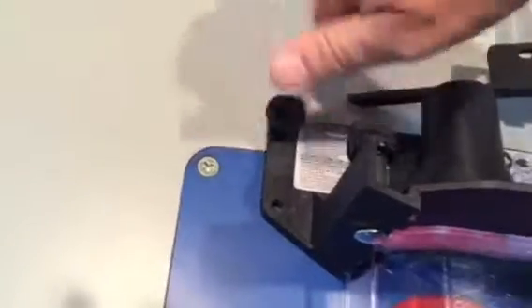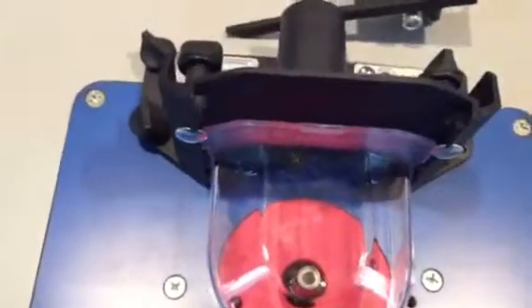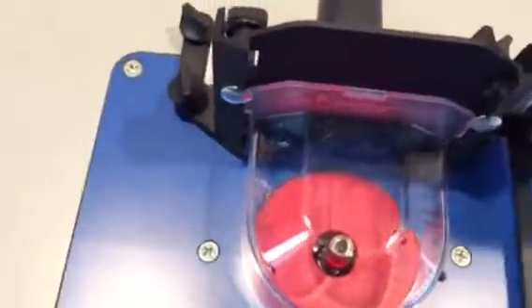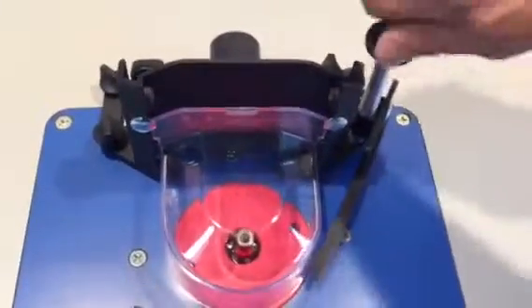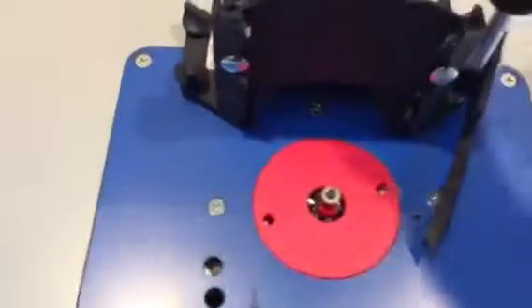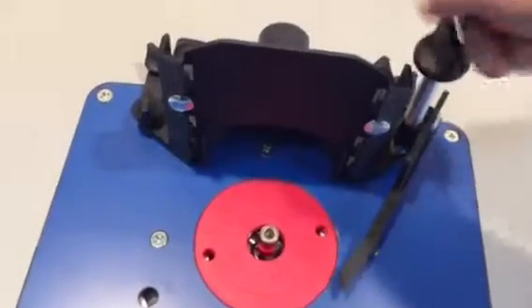Use these six millimeter toggles here. Just snug these — they don't need to be real tight, just snug down to the table.